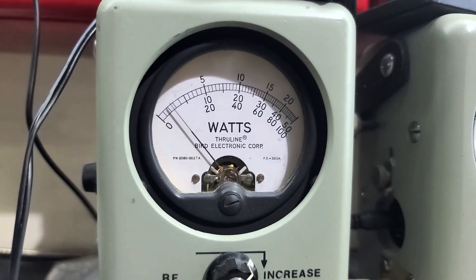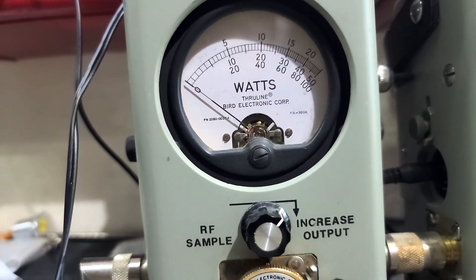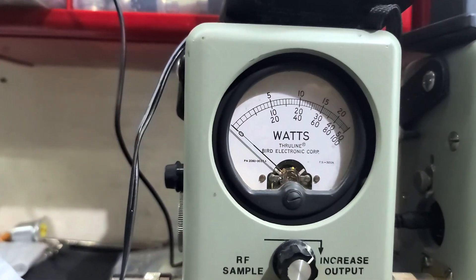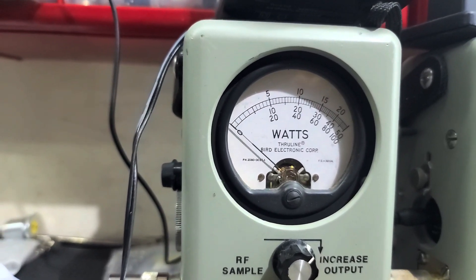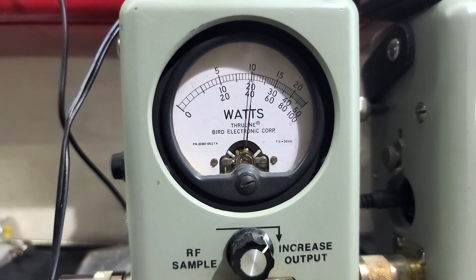R power all the way down, 100 watt slug — it's 5 watts all the way down. Roll it all the way up: a safe and conservative 40 watts a carrier.